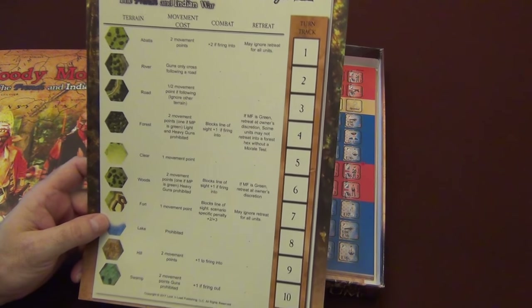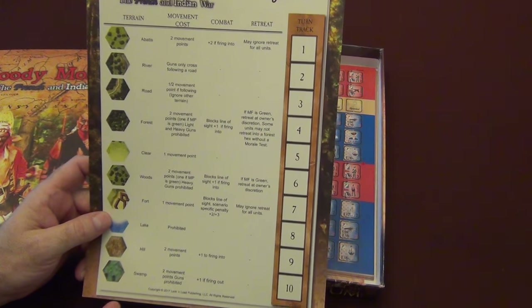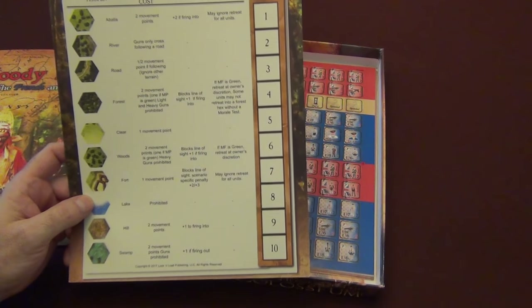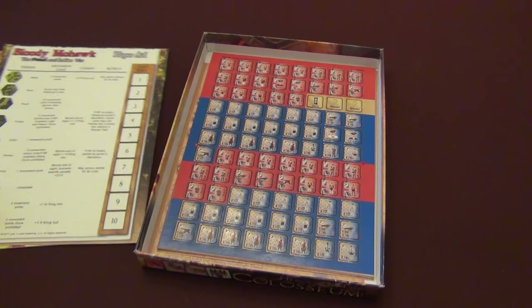We'll also have your turn track. It gives you all your terrain, movement costs, combat effects on combat, and retreat. And then we have the player turn track over here to keep track of your turns.